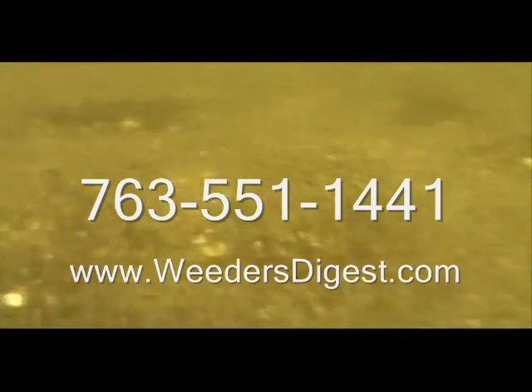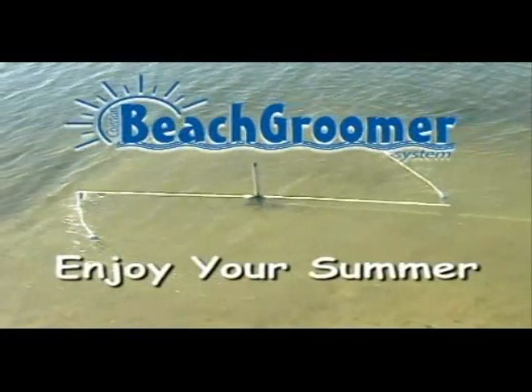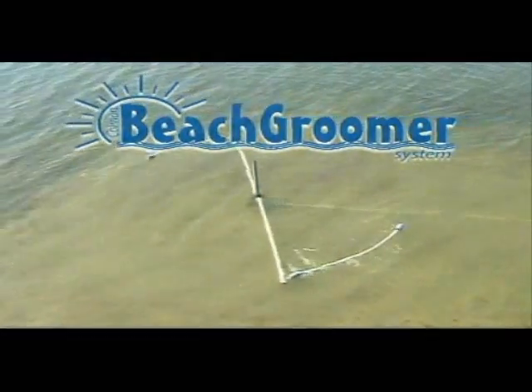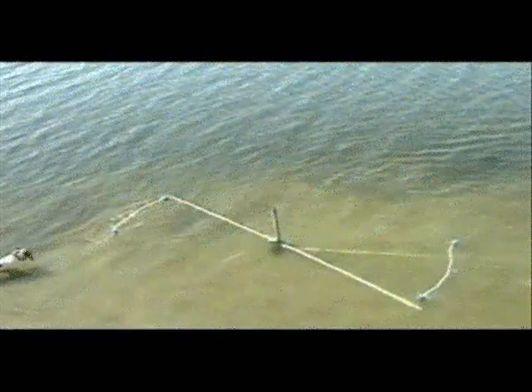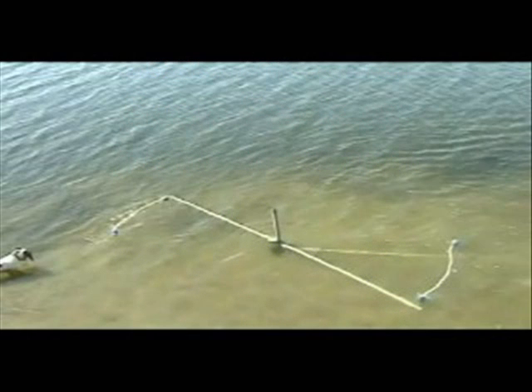Give us a call at 763-551-1441 or check us out online at weedersdigest.com. We also want to show you some of the different options that are available — it really becomes more than just the use of the Beach Groomer. You can buy it as a unit with just the Beach Groomer, where you connect it to your own pump — that's just the basic Beach Groomer package. It comes with 250 feet of hose with a connection, so you can go 100 feet from your existing pump or the pump that you would buy from us.